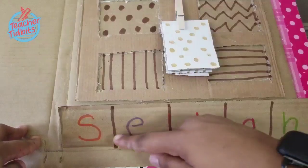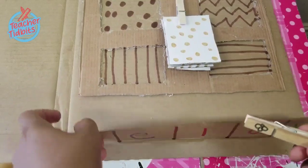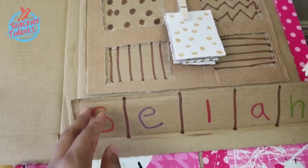The cardboard base that I'm using is actually a cardboard envelope, so it came with these extra flaps. I'm using what I have, and that's what I love about DIY — you're using what you already have. I've used these flaps to make different sections.